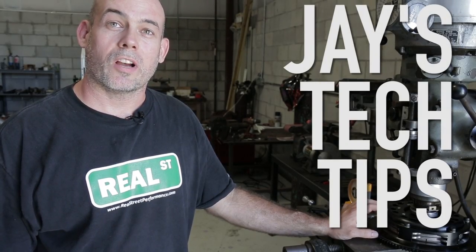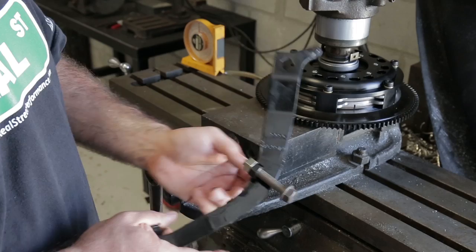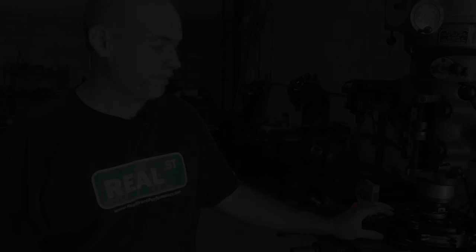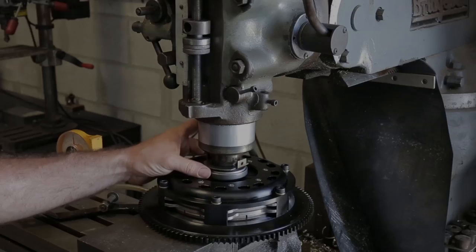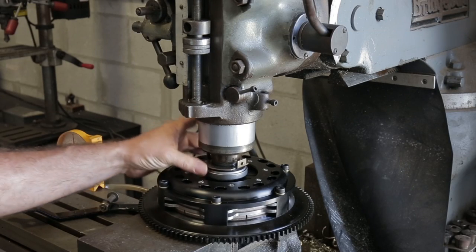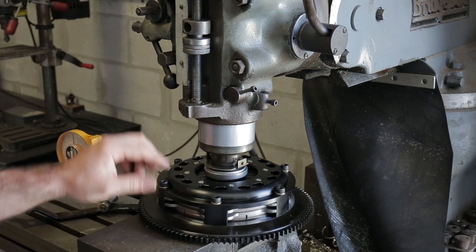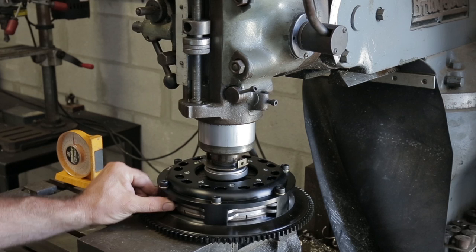Today's tech tip is about a clutch stop and why it's important to not over-stroke the pressure plate. We've got a competition clutch twin disc assembly set up in our mill here, and we're going to stroke the pressure plate to see when the floater comes free.